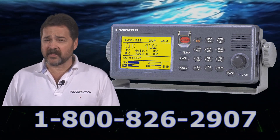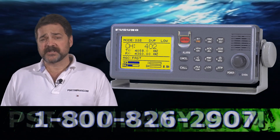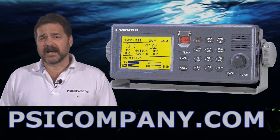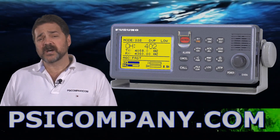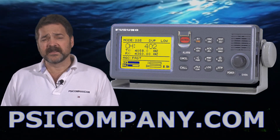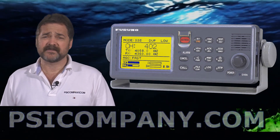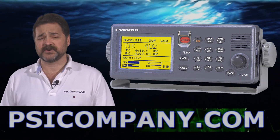This is a compact Furuno-stylized Marine SSB/HF unit. It is a 150-watt radio telephone, coming complete with an auto-tune coupler. The display features a 160-character bright LCD display — very easy to see and very easy to use.